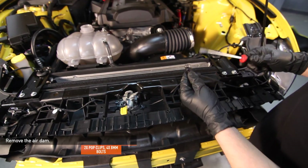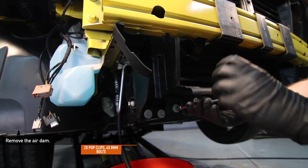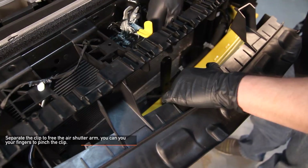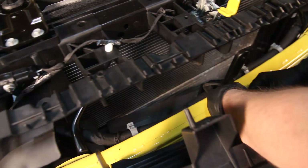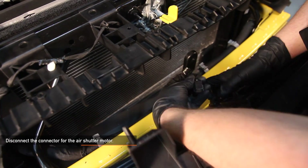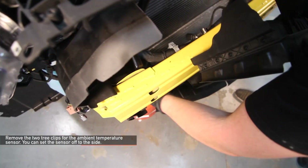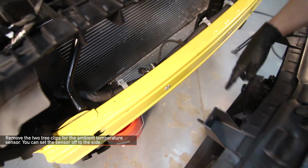Remove the two pop clips and four 8mm bolts holding the air dam in place. Separate the clip to free the air shutter arm — you can use your fingers to pinch the clip. Disconnect the wire harness for the air shutter motor. Remove the two tree clips for the ambient temperature sensor and set the sensor off to the side.